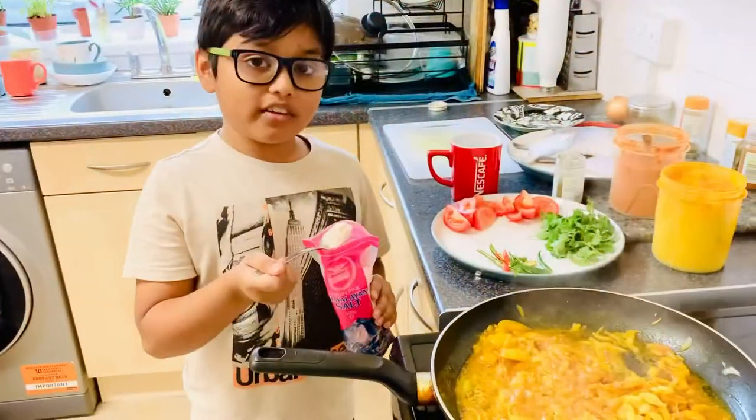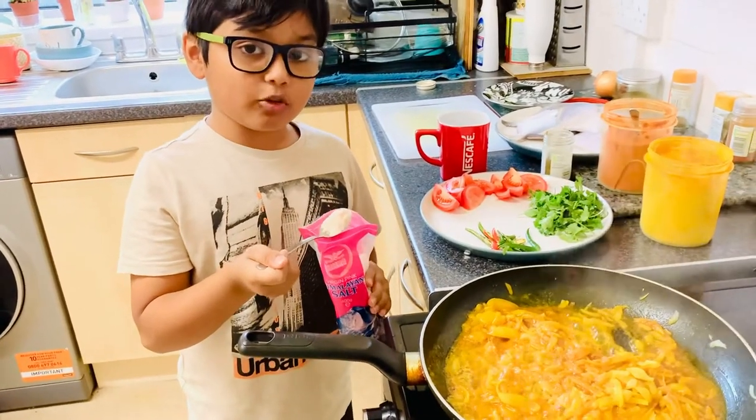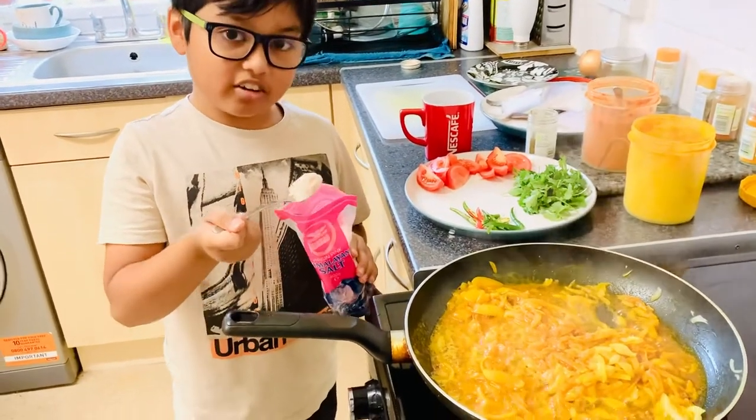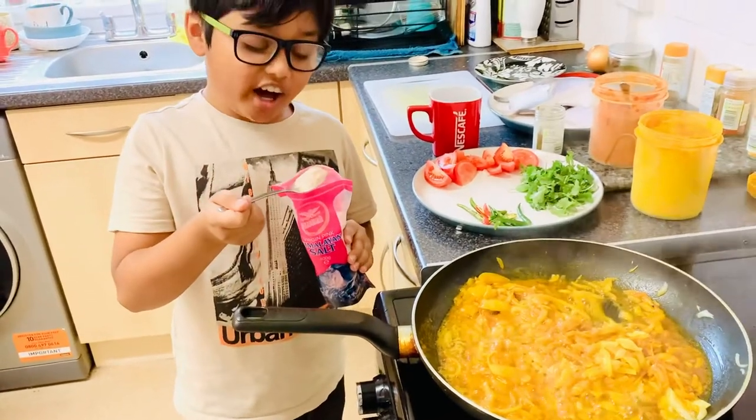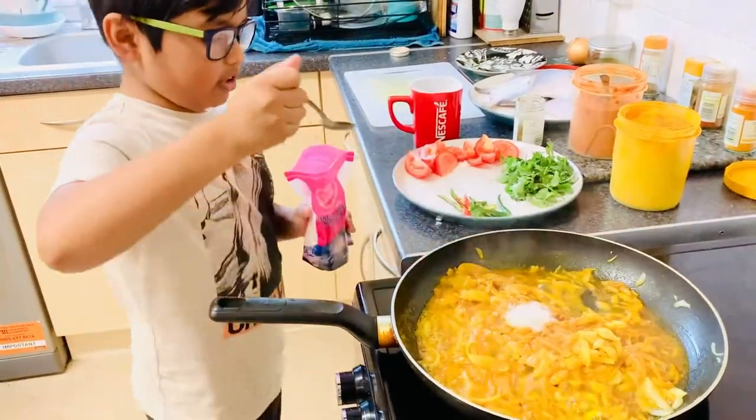We're gonna add one teaspoon of Himalayan salt, because it works as table salt and the pink color is actually iron, so it's a bit healthier than regular table salt. There you go.